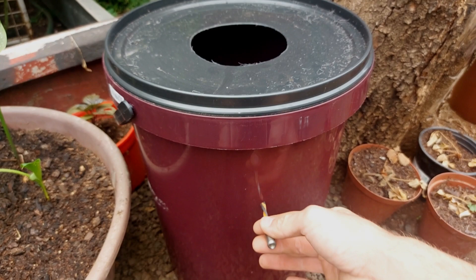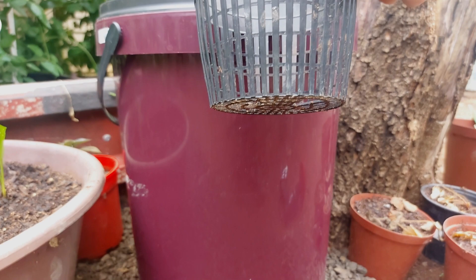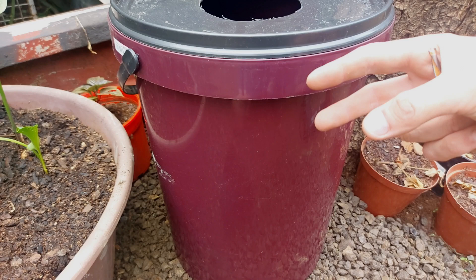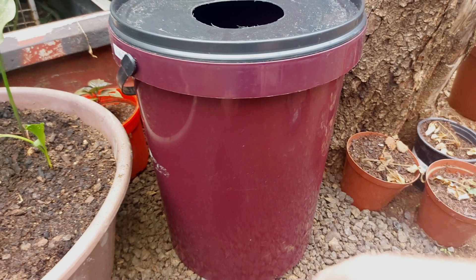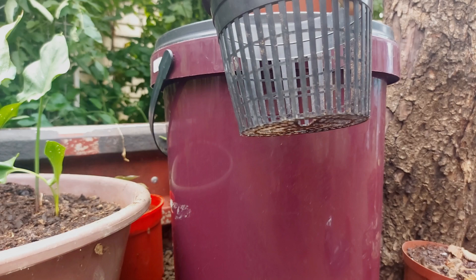Next up, switch to your 6mm drill bit. You'll want to measure with the net cup in place, find the bottom level of the net cup, then take a spacing of 3–5cm underneath the net cup and drill an overflow hole. You'll always want to do this with Kratky hydroponics — it will prevent root rot and allow oxygen roots to grow, which will supply oxygen to the plant.